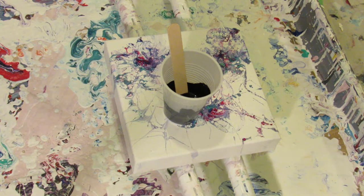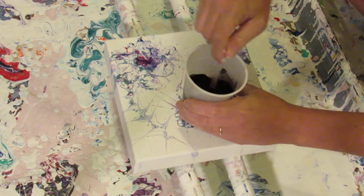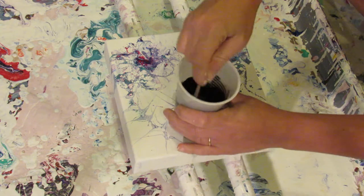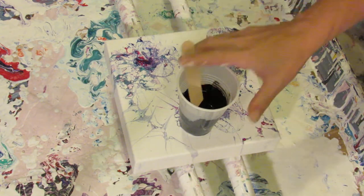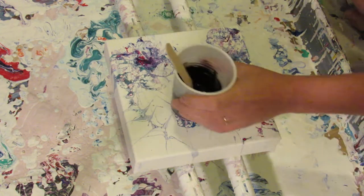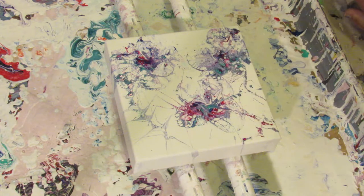I'm going to grab some water. I'm only going to add a touch of water — just a tiny bit. Stir it up. That's about how I like it. I am going to add in WD-40 silicone, just two squirts, quick stir, not too much.